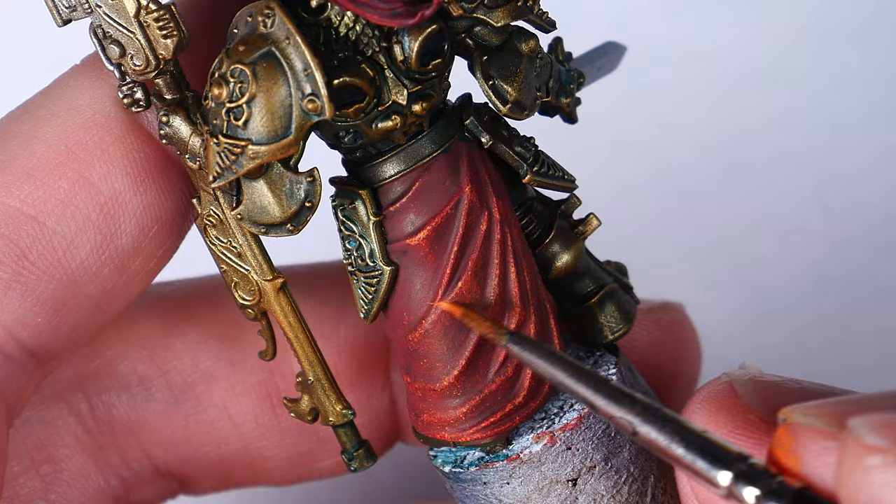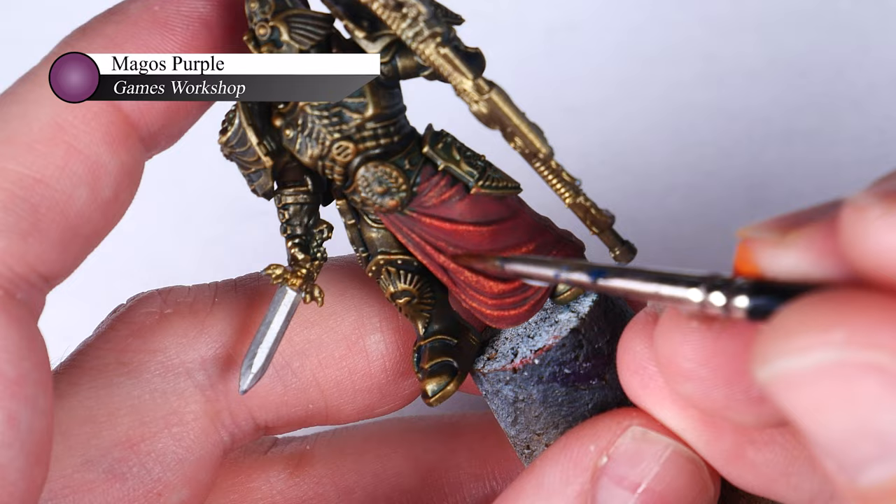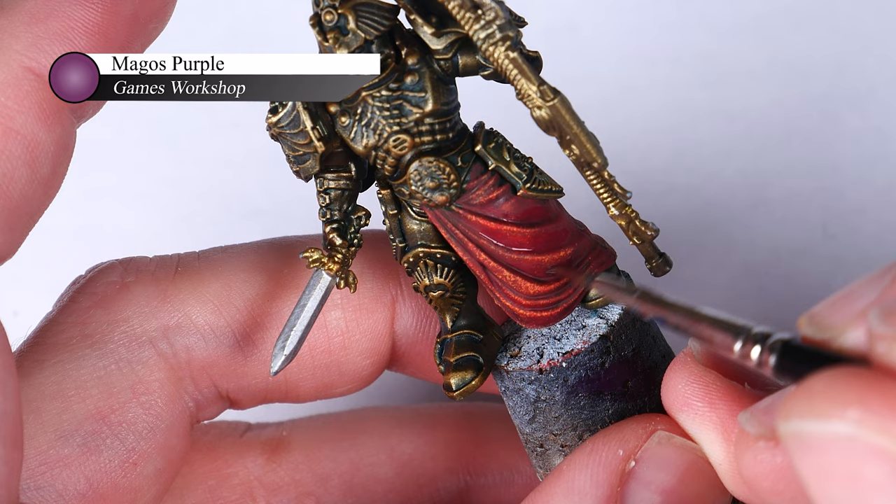Once I am happy with the highlights, I grab some Magos Purple Contrast Paint and carefully apply this into the folds of the cape. As with most contrast paints, I love using this to shade because its transparent nature is great for modulating and darkening shadows, but it never really becomes fully opaque.